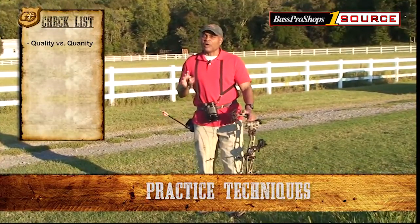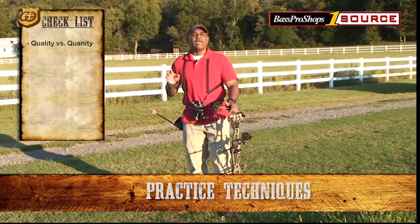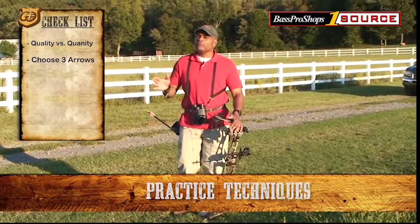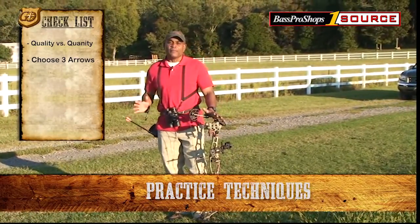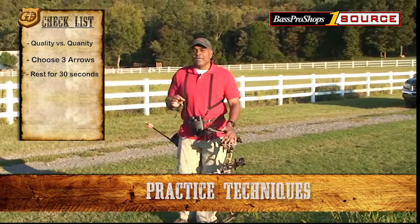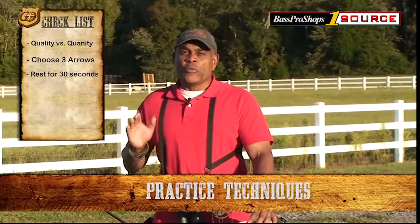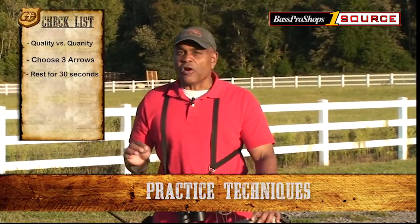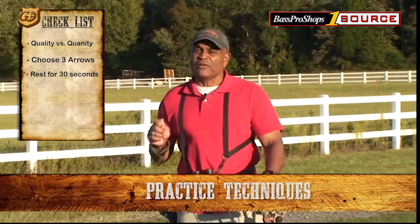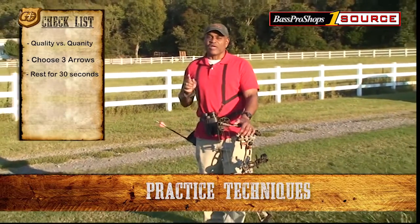When I come out for a practice segment, there are a couple of things that I do. First of all, I make sure that I pick three good arrows and that's all I shoot. I'll shoot one arrow, stop, rest for 30 seconds, shoot the second and the third. I'm concentrating really on technique rather than just throwing arrows at the target. If you can keep this in mind, it will make a big difference in your accuracy and your ability to harvest game with a bow and arrow.